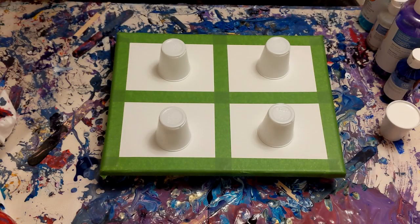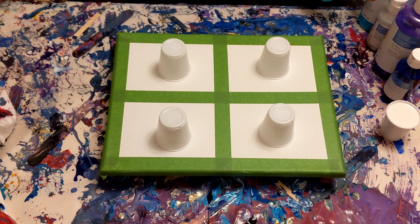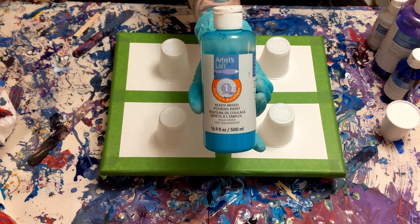Hey everyone, PushingUpRoses here and welcome back to my art channel. Today I'm going to be demonstrating how I do my acrylic pouring window style painting using the Artist Loft Ready Mixed Paints.